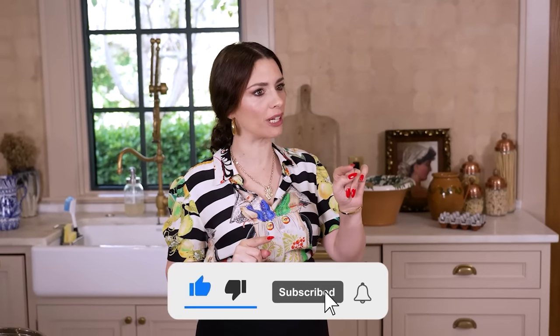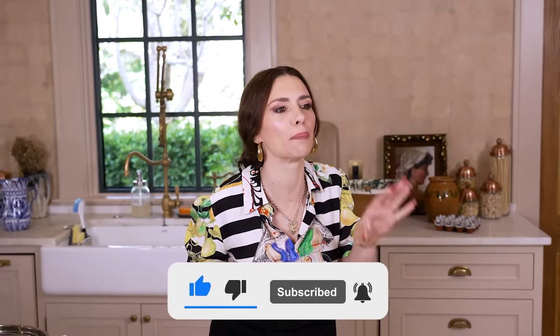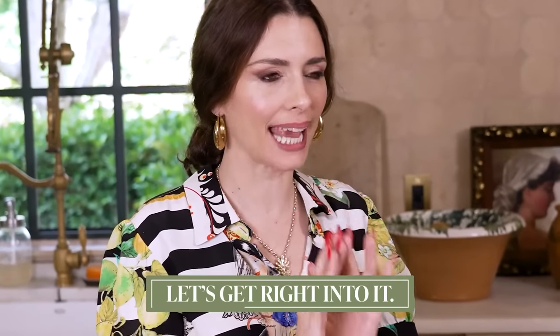Before I tell you, don't forget to subscribe and ring the notification bell so you know the moment a video comes out. Let's get right into it.